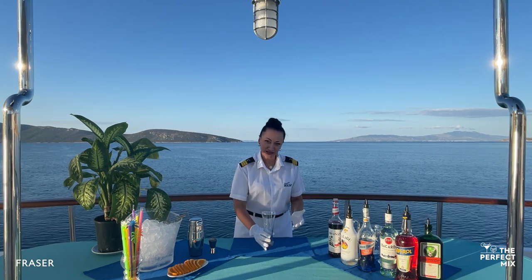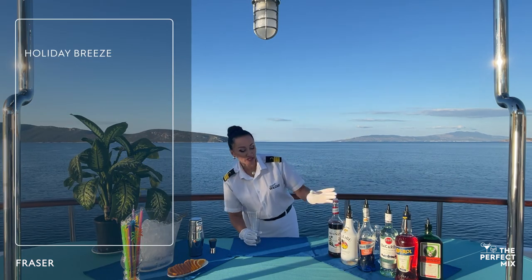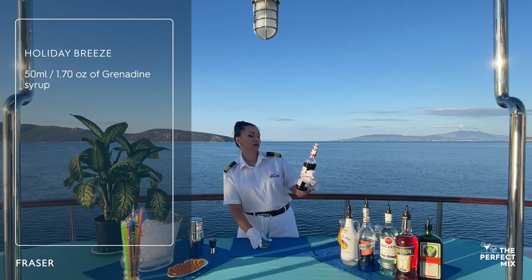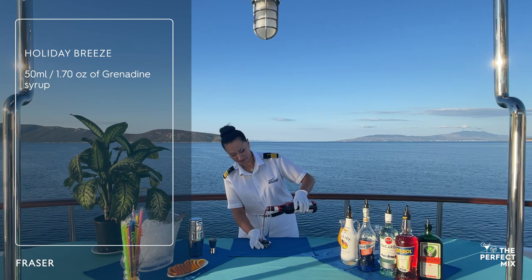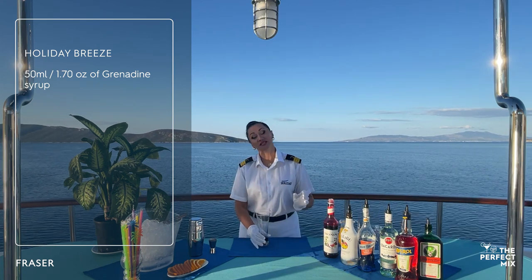We take our beautiful glass and the first ingredient we put in is syrup Grenadine. We will take around 50 ml. Next step is ice.